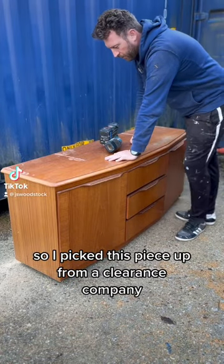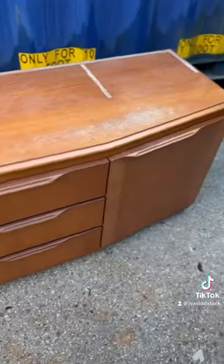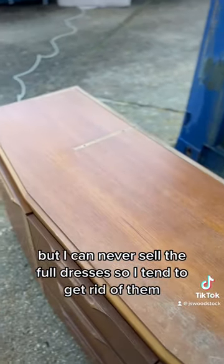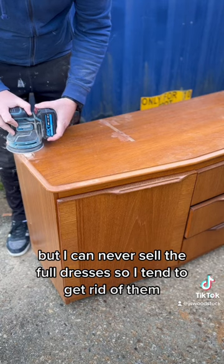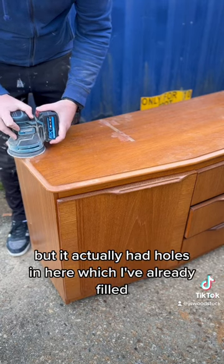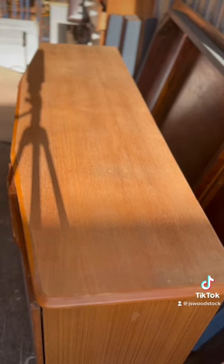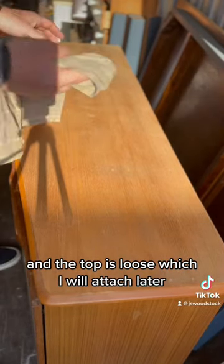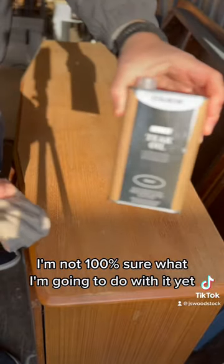I picked this piece up from a clearance company — it actually had a dresser top on it, but I can never sell the full dresser so I tend to get rid of them. It actually had holes in here which I've already filled, and the top is loose which I will attach later.